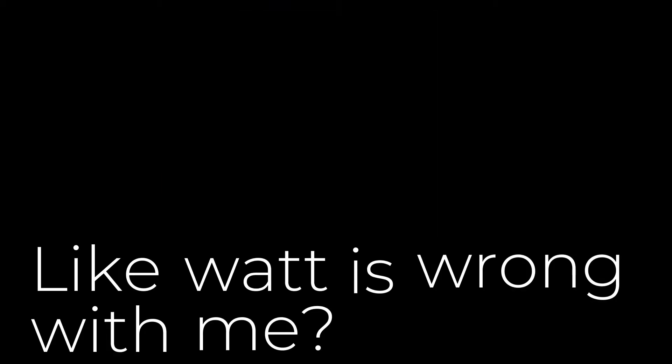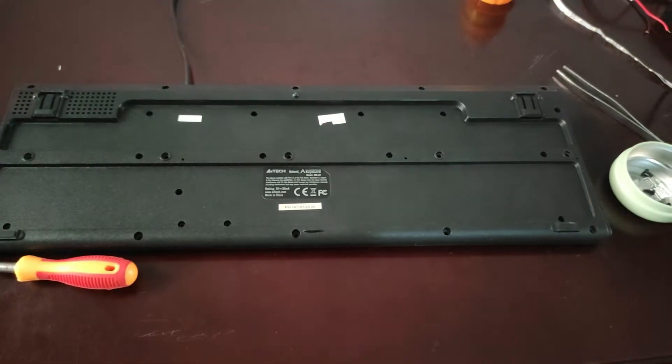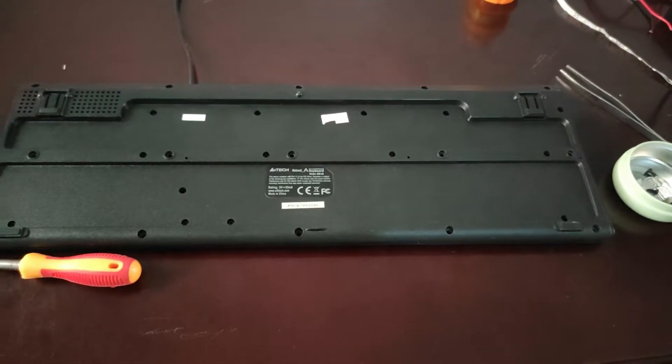Sorry, I couldn't resist — enough electricity puns! Let's get back to the actual topic. Unplug your keyboard from the computer and unscrew it. Or with the snap of your fingers, let the magic do it.